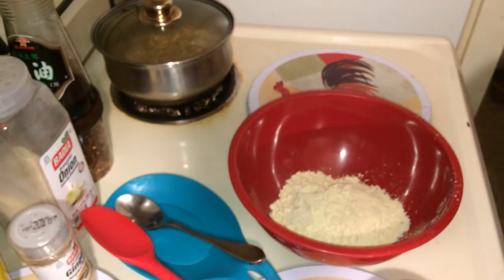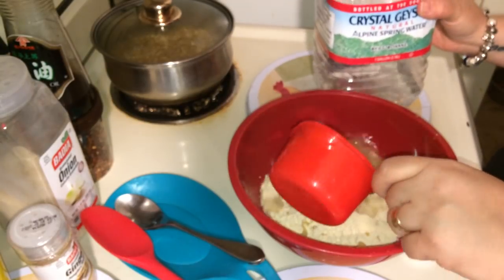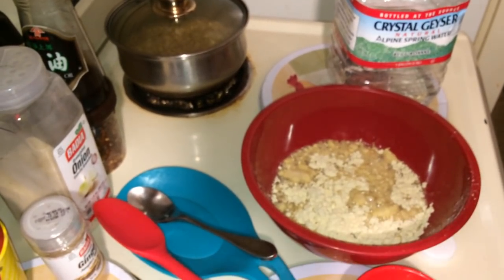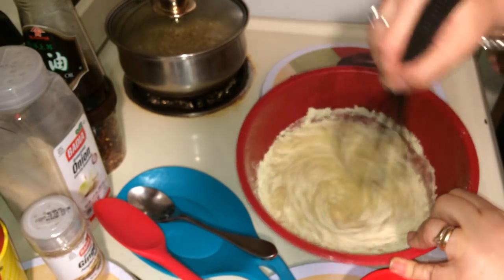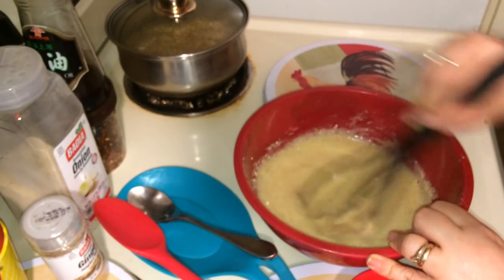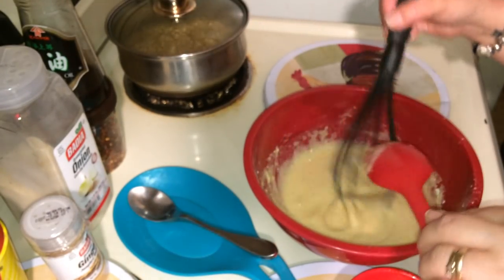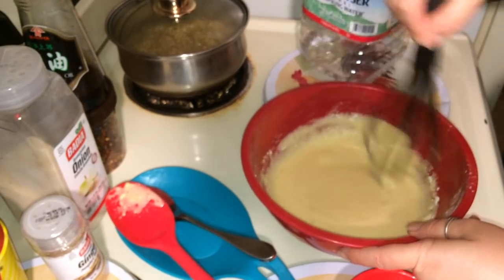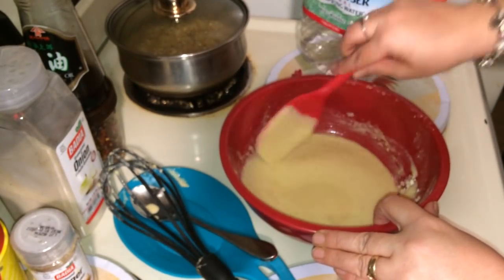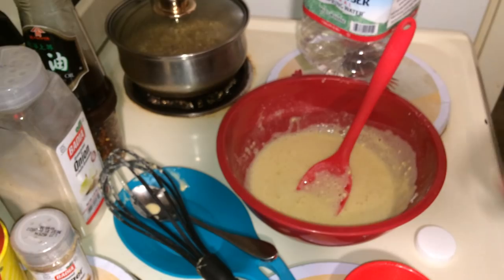We're going to add some spring water — I'll do a cup at a time. There's one cup. You're going to want to whisk this. So right now this is a cup. We're going to season this batter after, but right now we're going to try to get it right. It's kind of runny, so we're going to add some more flour. One cup to one cup — I'm going to make it a little thicker. We're going to add another half a cup of flour.